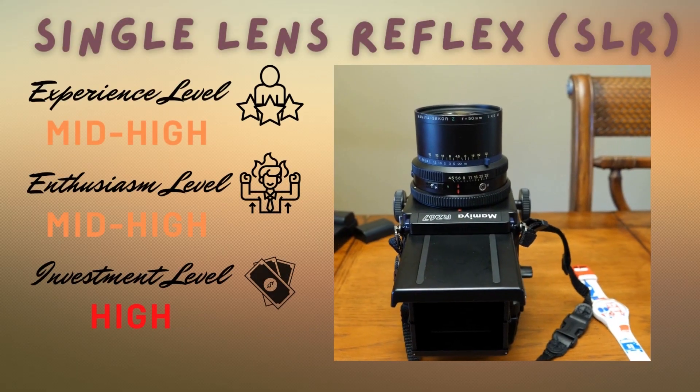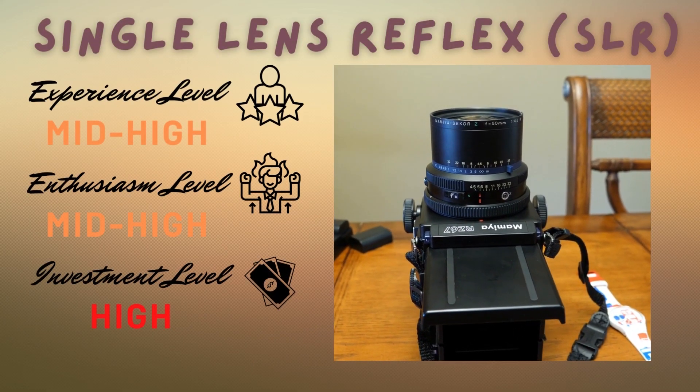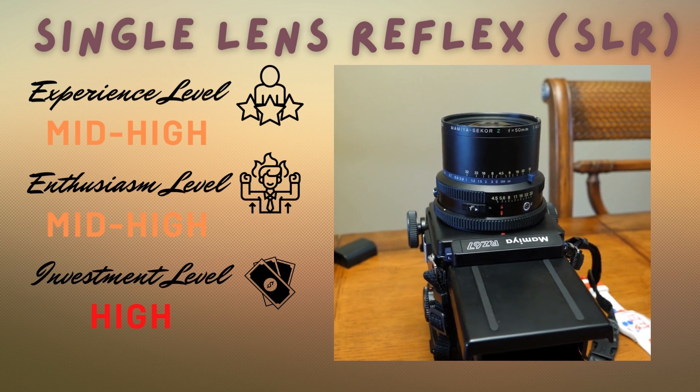These TLRs can set you back maybe $300 to $400 depending on the brand. If you want to get into really high-end cameras, they could cost as much as $1,000 or even more.